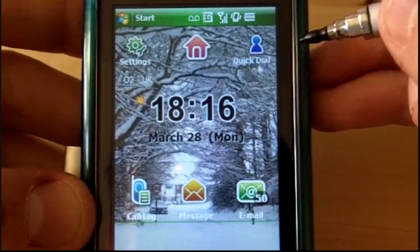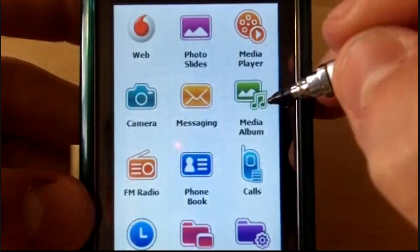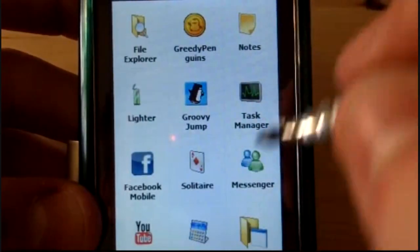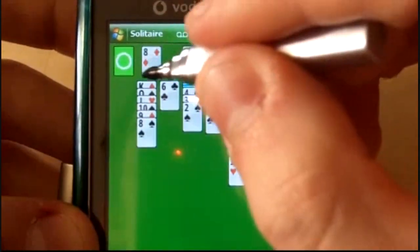So now let's test it on a resistive touch screen. To be specific, this is the Samsung Omnia SGH i900. To be honest the screen isn't very responsive anyway, so just to let you know that.